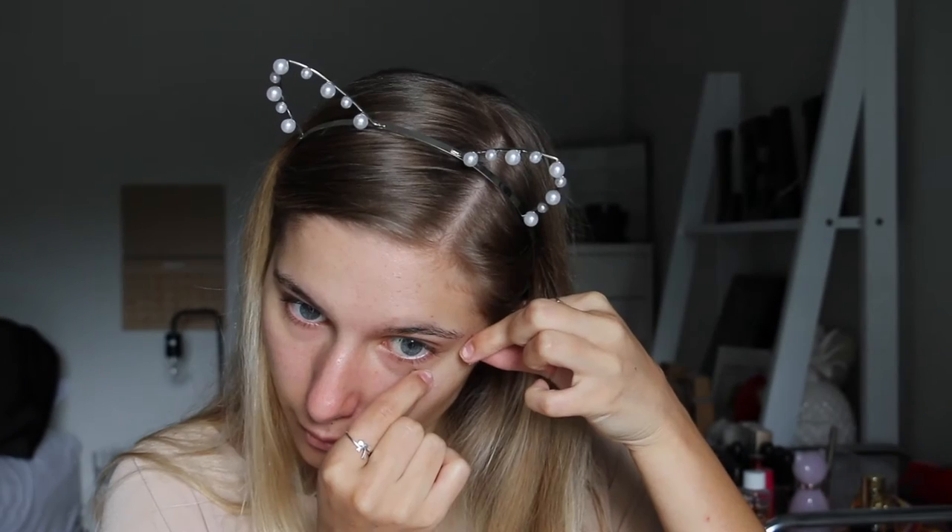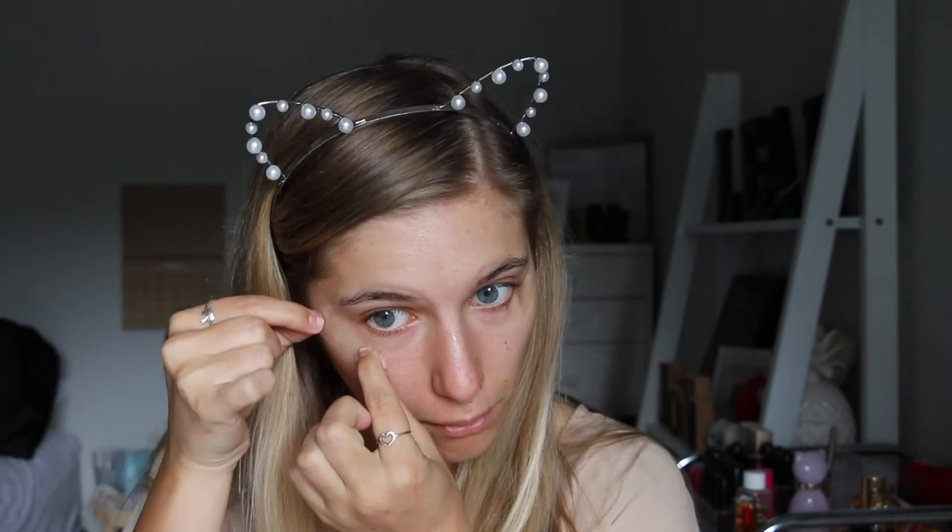Now I'm just taking some sticky tape — any tape will do — and I'm just placing that on the corners of my eye just to create that really sharp and crisp look.